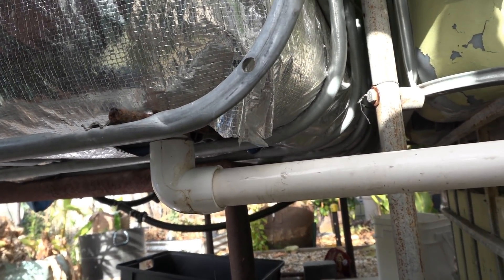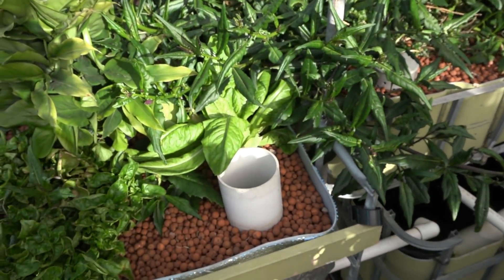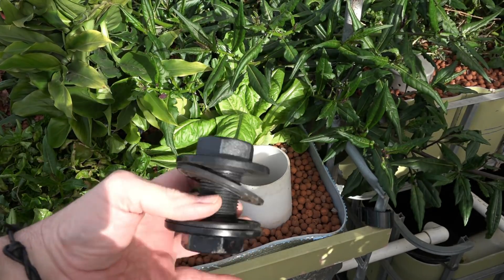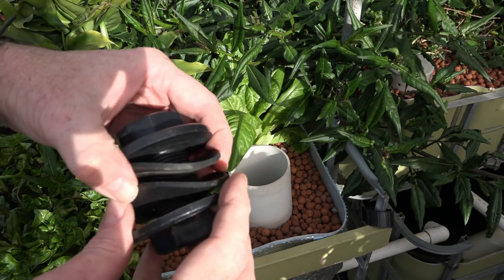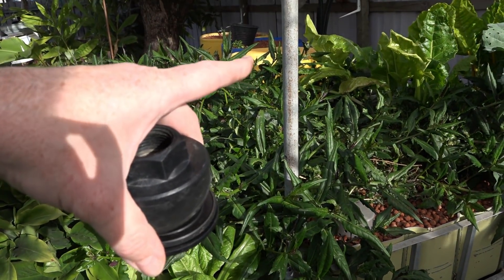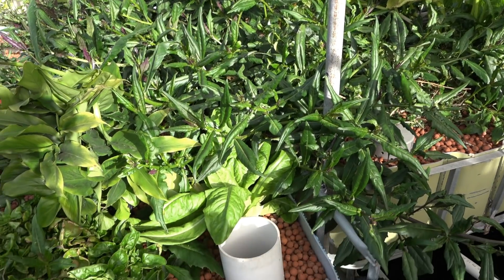So what I thought I'd do is just show you how I'm going to change that out. I'm basically going to be getting down through all that clay there to remove the uniseal and replace it with this little bulkhead fitting. I actually had to pilfer the washers for this little fitting from the barrel beds over the back there, because I can't find any other washers — so they're offline.